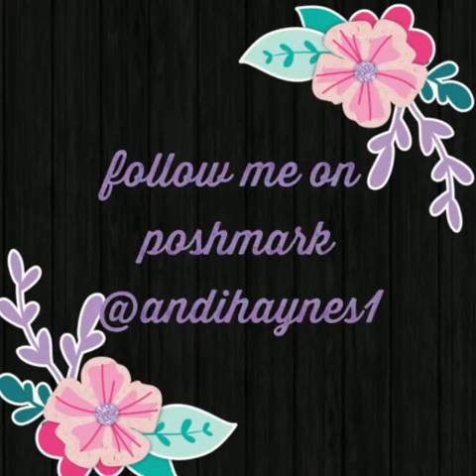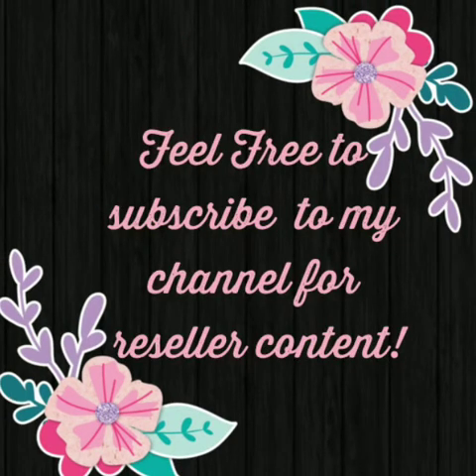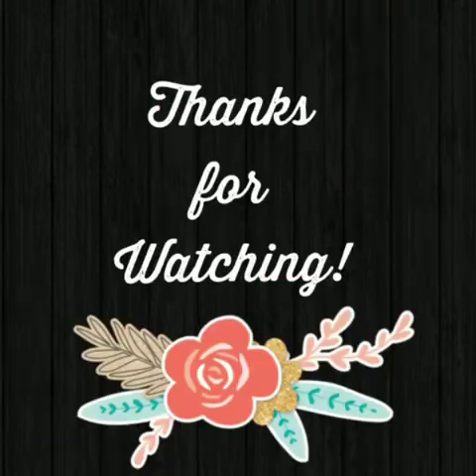Thanks guys for watching — I'll see you next time.